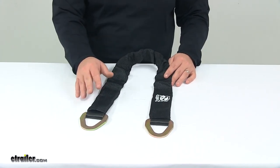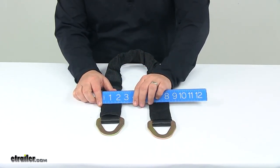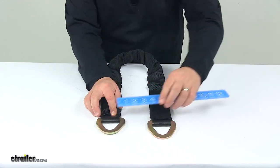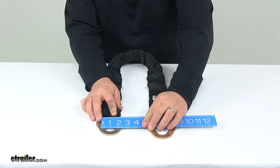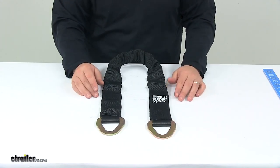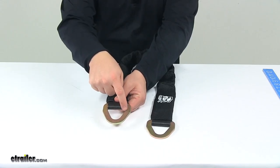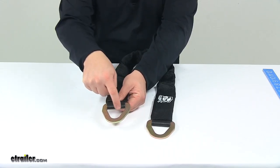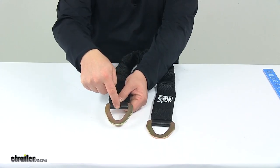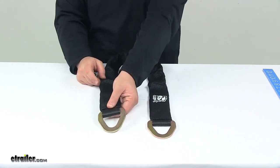When it comes to the dimensions of the strap itself — not including the sleeve — it measures 2 inches wide. Overall length is 3 feet long. The D-ring opening, measured edge to edge, is 2 and 1/16 inches. From the top to the bottom of that portion in a straight line, I got a measurement of 1 and 3/4 inches.